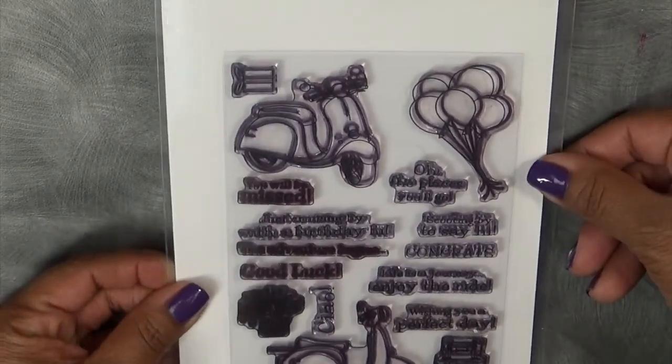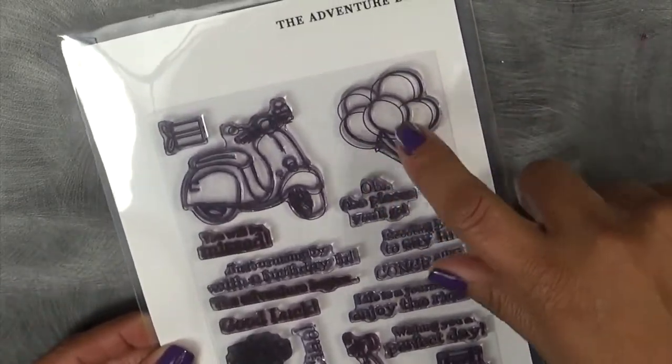Before I show you the card, the set I actually used with my card today is an existing set I already have out, which is called The Adventure Begins, and I used those little balloons.